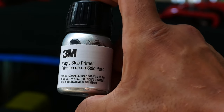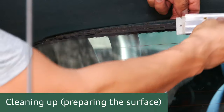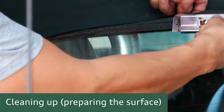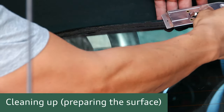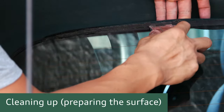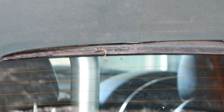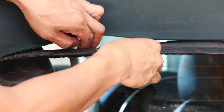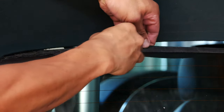I also highly recommend this 3M single step primer. You'll also want some sticky goo remover, and then you can start removing all of the old adhesive with a razor blade. I found it was easiest to take the actual razor blade out of the handle and just hold onto the blade itself to remove the old adhesive.